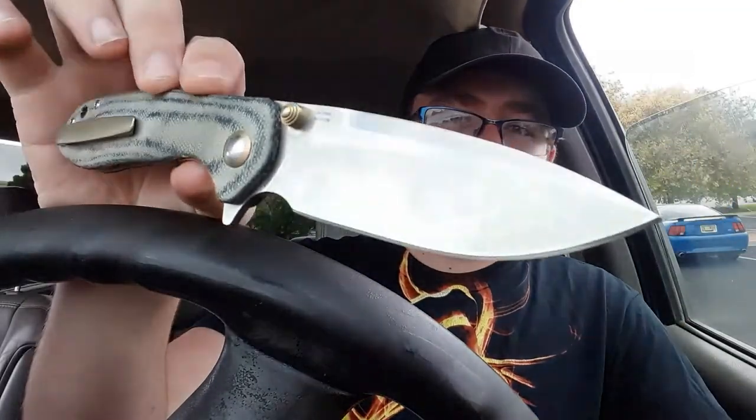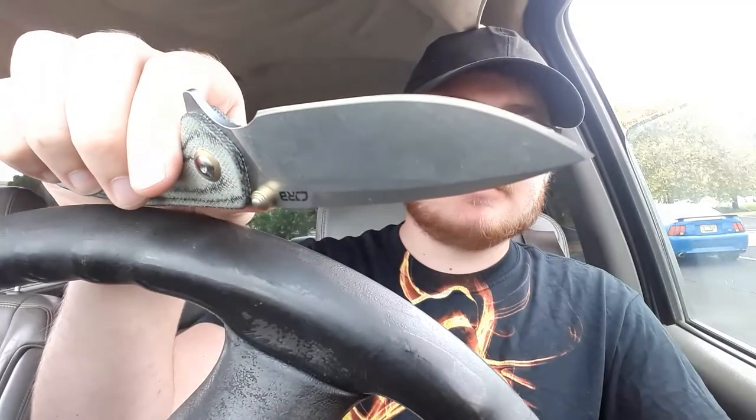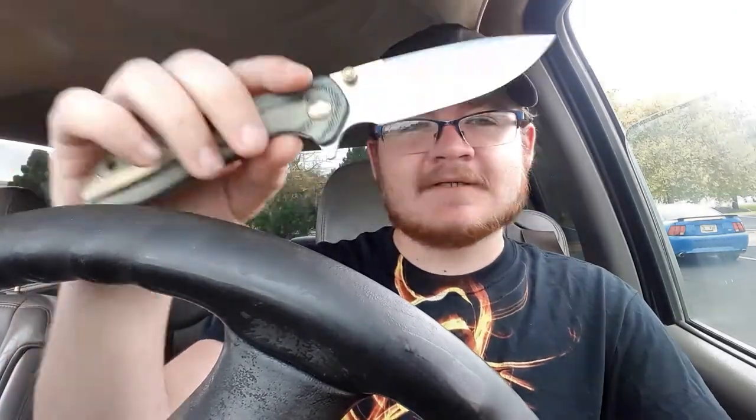Today I've got my CJRB Scoria — beautiful mirror edge, love this knife, one of my favorites. I don't get to carry it a whole lot because as a reviewer, the time you get to spend with your own personal favorites decreases. I guess that's a sacrifice you make.